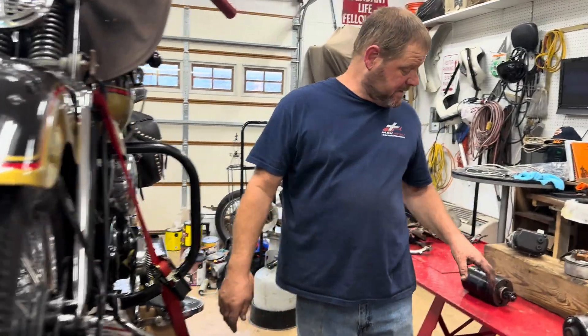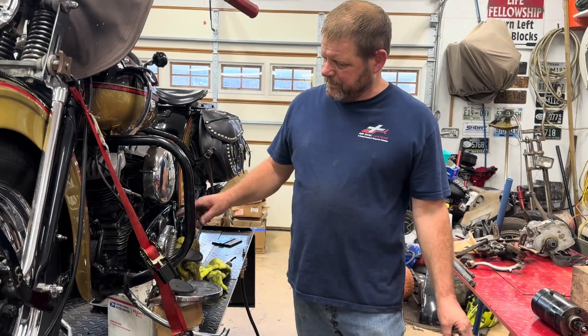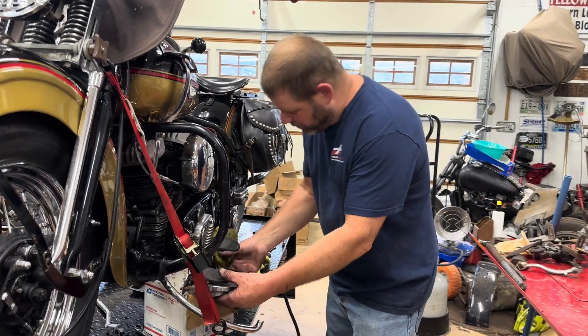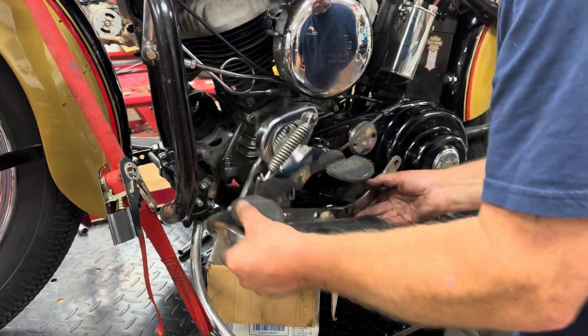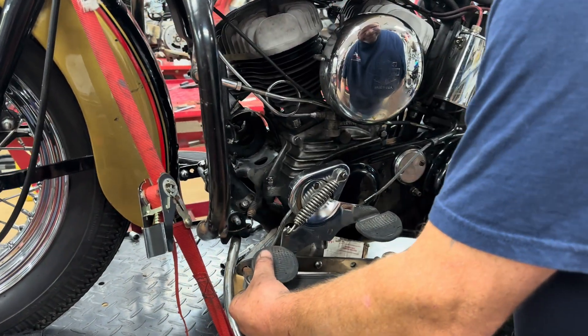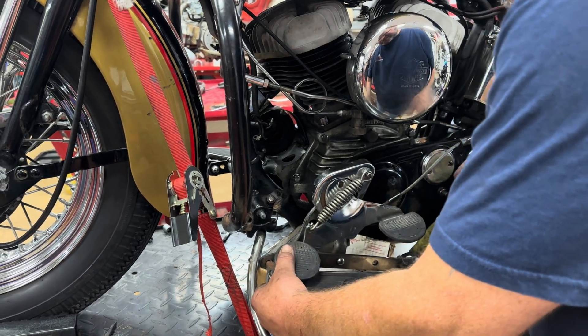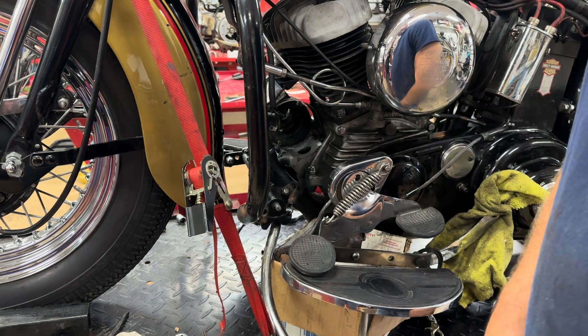I had to wrestle this thing to get it out, had a real hard time with it. But you just take this whole bracket right here — you can see how this works, it just comes off. You've got a bolt here, a bolt here, and a bolt here. I just move it out of the way to keep from scratching it up too awful bad.